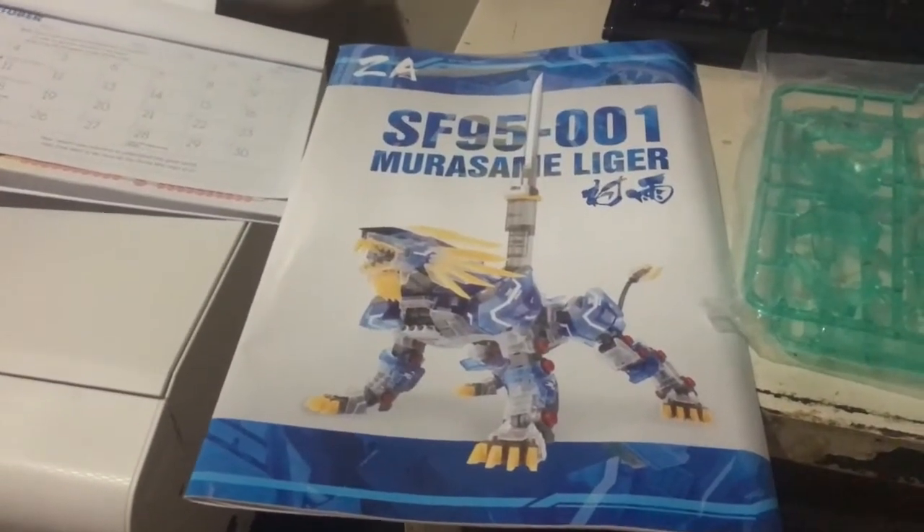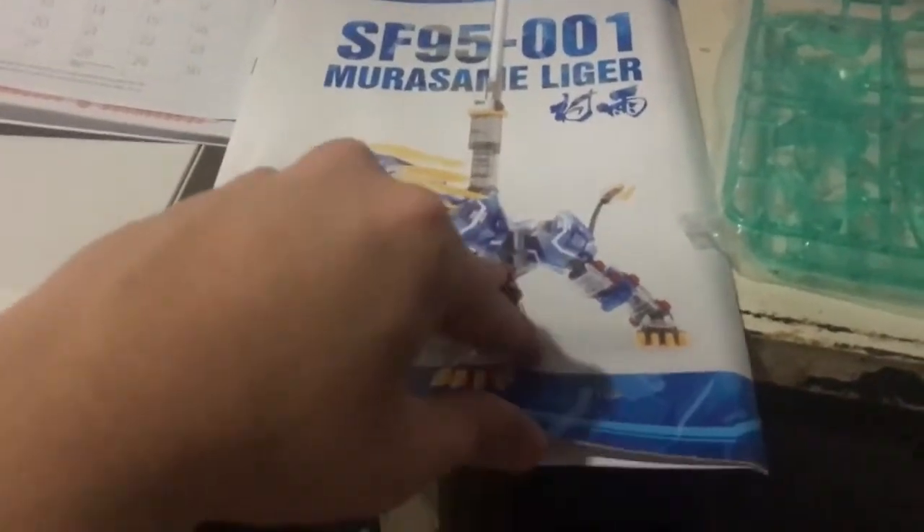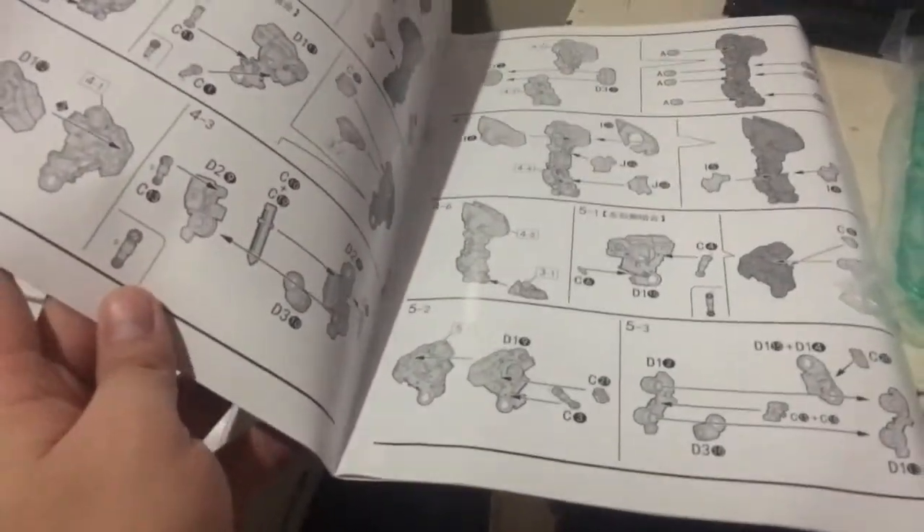Before we show you the model, I'm going to show you the first instruction booklet. It's super brochure-like in feeling — it feels nice, the instructions are super clear, you can see it very well. Pretty straightforward.